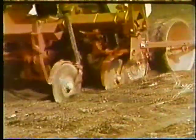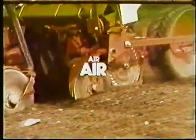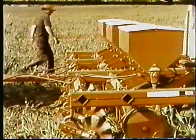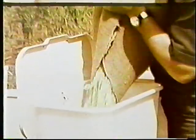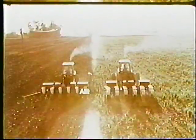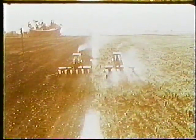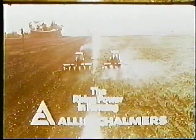So you want an air planter that goes conventional or no-till, one with a very short seed drop for more accurate spacing. You want an air planter — the heaviest and toughest on the market — with oversized hoppers on each planter unit. You heard it right. You want the Air Champ planter from Allis-Chalmers. So see your Allis-Chalmers dealer.